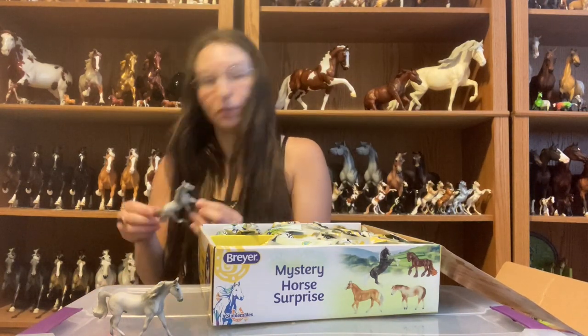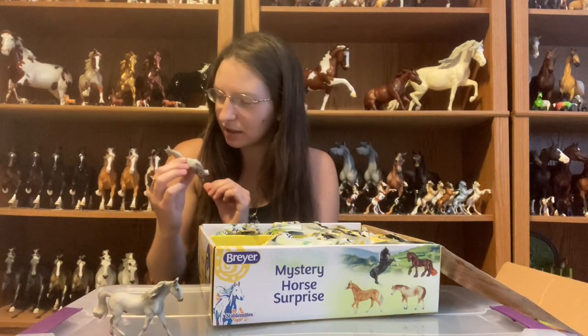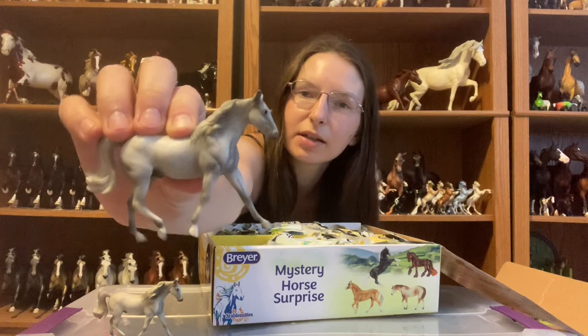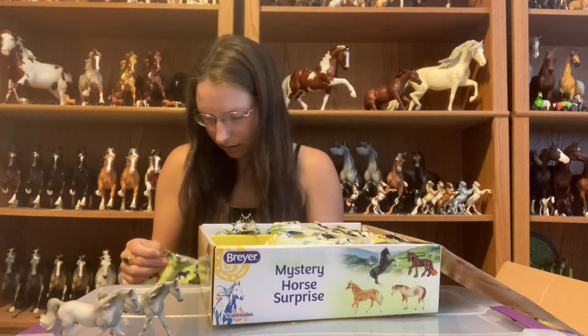Going down the line, there's another Missouri Fox Trotter. One thing we noticed on these is that the mini Missouri Fox Trotters don't have any of the ribbons on the sides of their necks like the big ones do. That's probably just for ease of painting at the small scale so they don't have to worry about painting the braids on them.